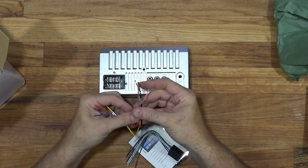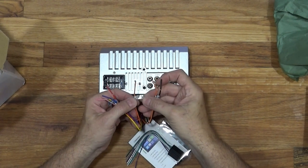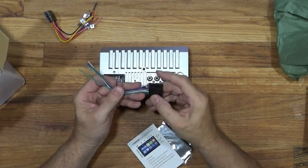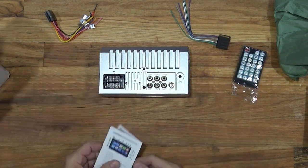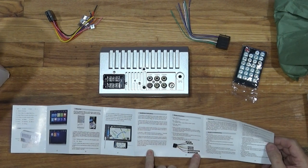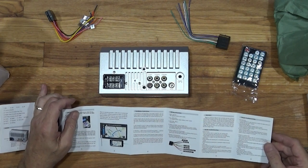Looking at the connectors: there's the backup camera input, Key 1 and Key 2 — maybe for controlling an external amplifier — and ground. This other connector has no labels; not sure what that does. And of course it has a little tiny remote. This is my project for the Jeep.